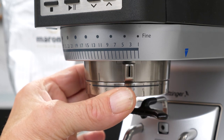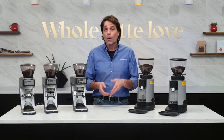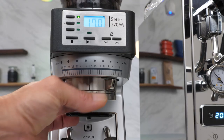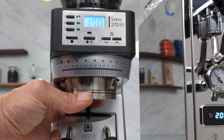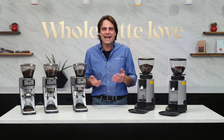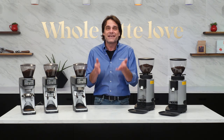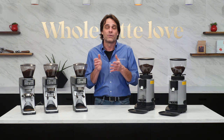Now if you watch our videos and read the comments, you know I'm very involved in personally responding to subscriber comments and questions. One of the most common questions I get is viewers wanting to know what grind setting I use for an extraction, or what they should set their grinder to for a good extraction. Unfortunately, that question really has no easy answer — you simply have to dial in your own grind size.